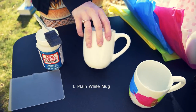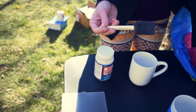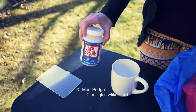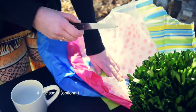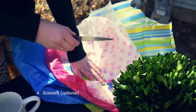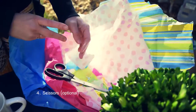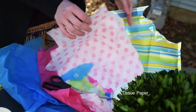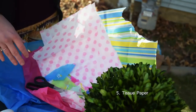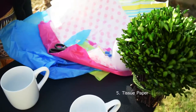Hey guys, so we're gonna be making mugs like this. For this we're going to be using a plain white mug, a brush, and Mod Podge with a clear glass-like finish. Scissors if you want to cut up the tissue paper — I just like to tear it, so it's up to you if you want a clean cut look or a nice fun tear look. We've got tissue paper with polka dots, stripes, and different colors, but you can use whatever type you'd like.